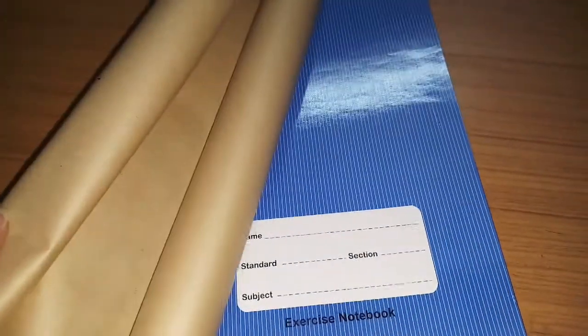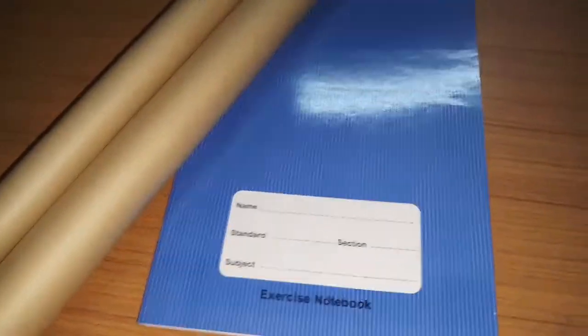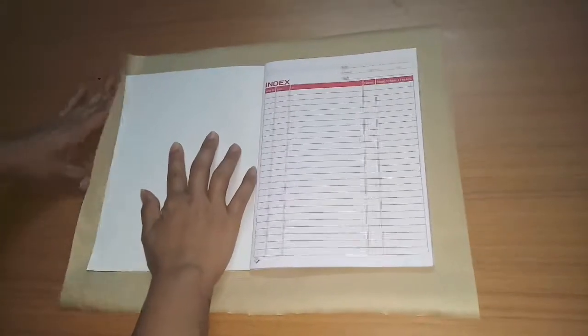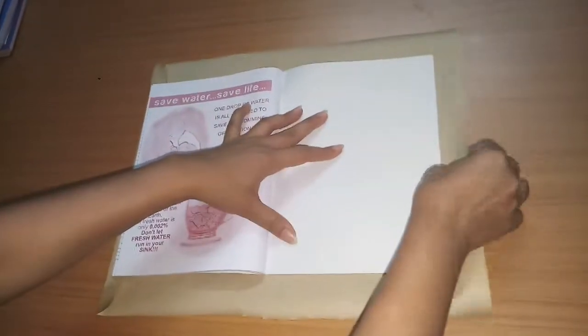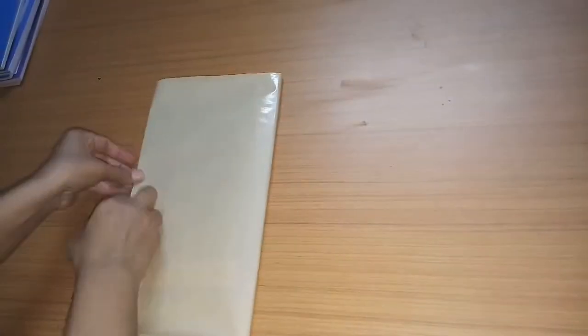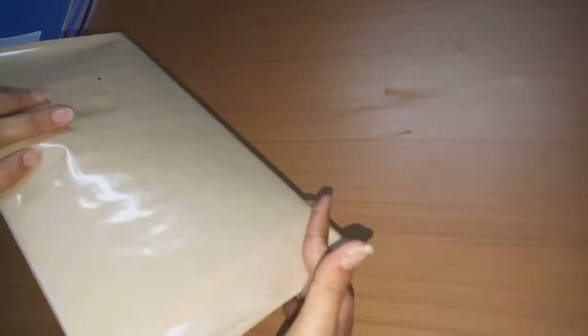Sometimes we only have a cover and a notebook — no scissors — and we need to know how to cover it. So now we have only the cover and the notebook. We take one side of the cover and fold it from the length side, the same way from both sides.